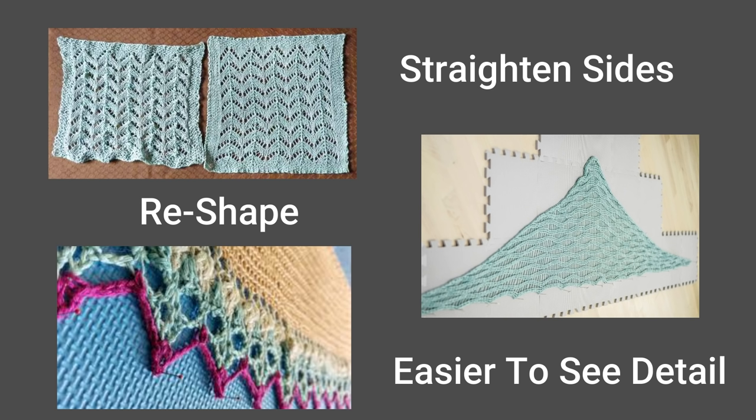Also, if your item has defined stitches, detailed stitches, but your fibers make it hard to see those details, if you block your item you will be able to see all of the detail clearly and really bring out the beauty of your project.